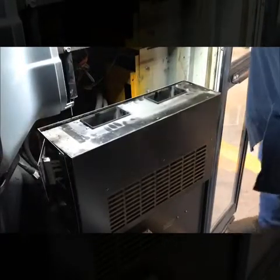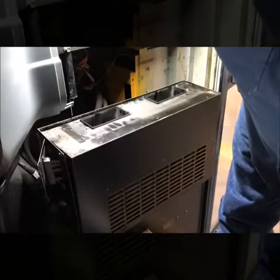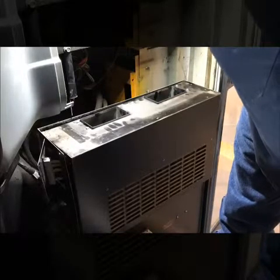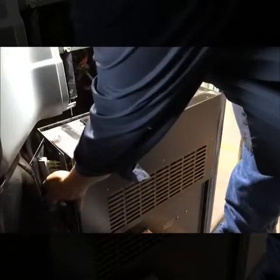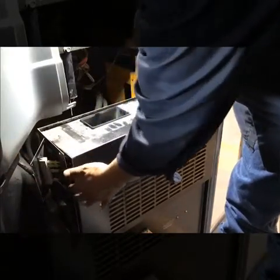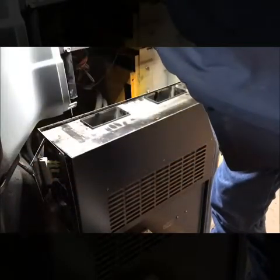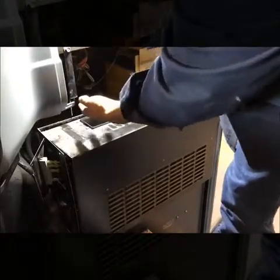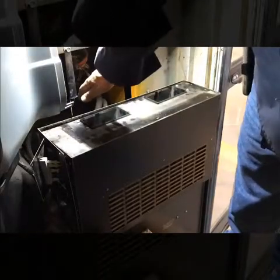We're going to go ahead and start this unit up and make sure that blower fan starts working the way it's supposed to before we actually put it back together. There's a blower motor resistor here — make sure these don't touch any metal. Let's give it a crank and see what happens. Air is coming out, so so far so good.